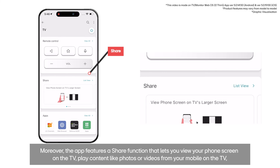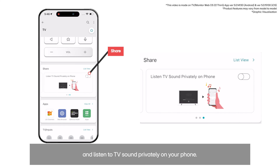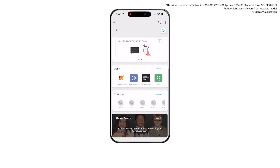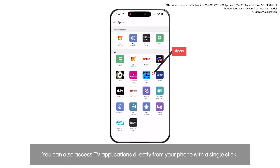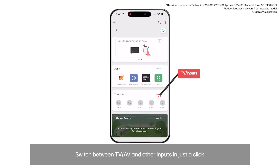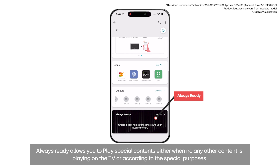The app features a share function that lets you view your phone screen on the TV, play content like photos or videos from your mobile on the TV, and listen to TV sound privately on your phone. You can also access TV applications directly from your phone with a single click, switch between TV, AV, and other inputs, and use the always ready function to play special content when no other content is playing on the TV or for specific purposes.